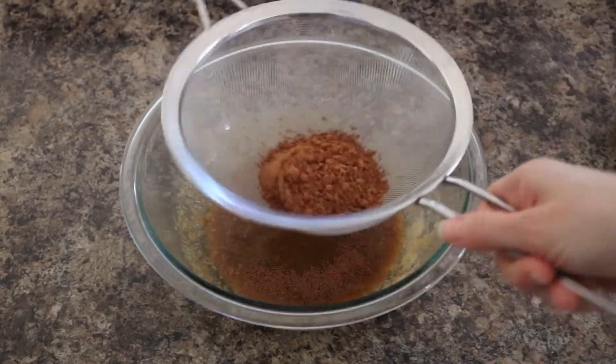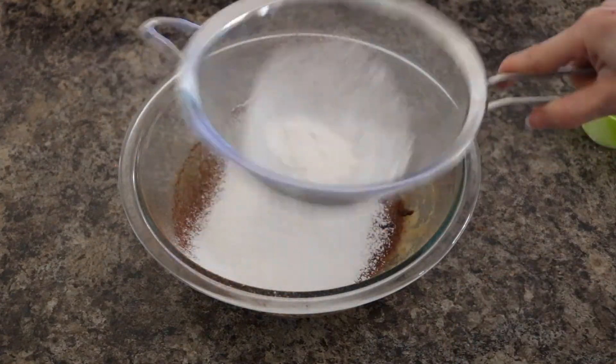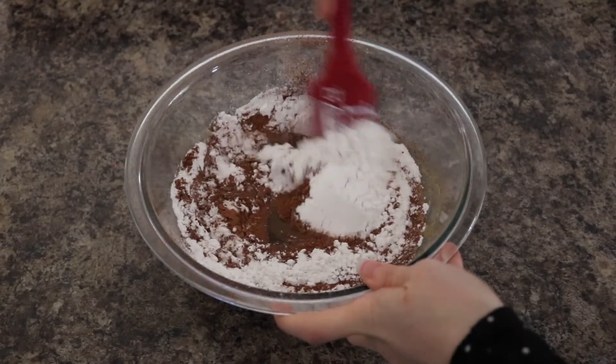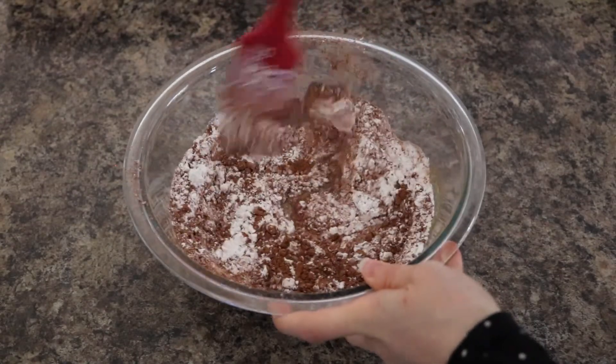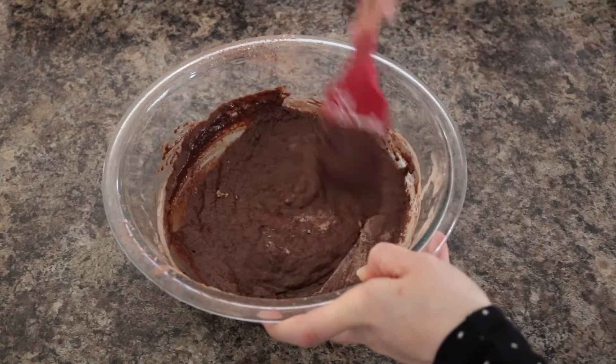Next use a sifter and sift in a third a cup of cocoa powder and half a cup of self-rising flour. Fold your dry ingredients into your wet ingredients and only mix until just combined. This will ensure that your muffins turn out light, airy, and soft.